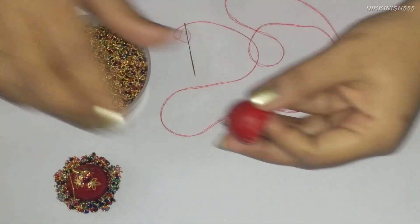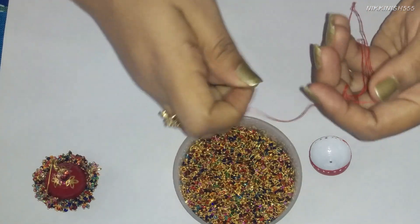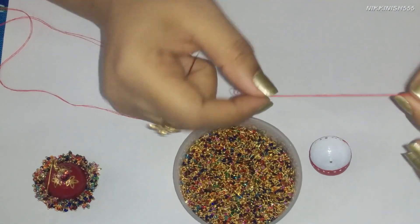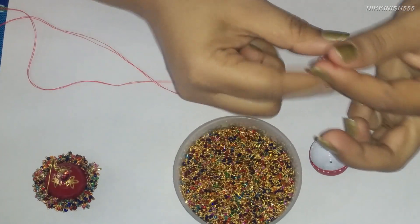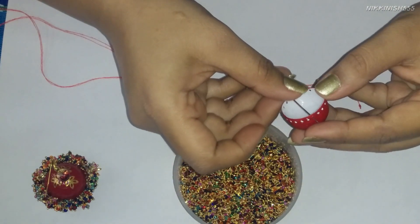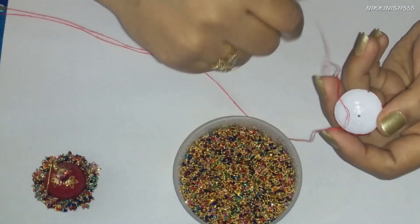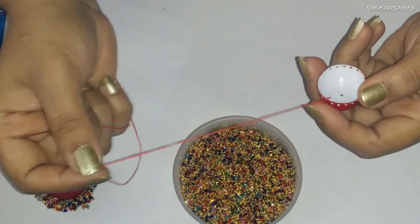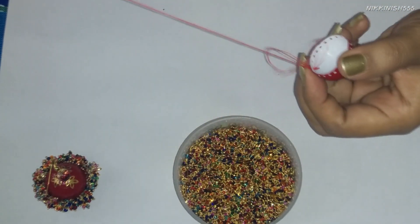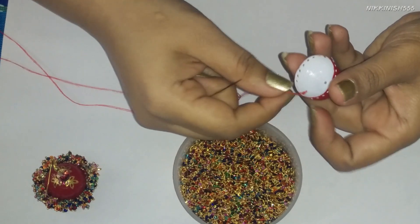Now we are going to start attaching our laurels or small gungros all around. We are going to take our needle — it is a basic sewing needle with some normal cotton thread. You can also use a transparent beading thread if you can handle it; we are using just a plain cotton thread which is readily available. We will start by inserting our needle from the inside out. We have knotted the side of our thread, and we will take it back once again just to secure our thread. Don't pull it too hard or you might tear your paper.